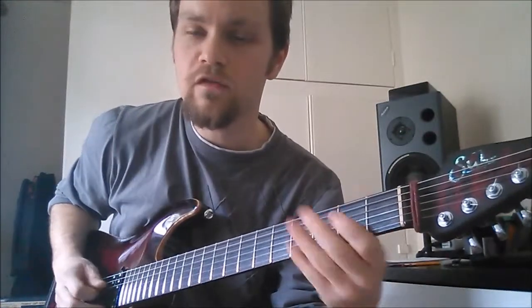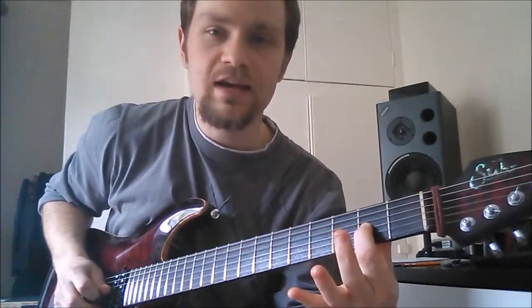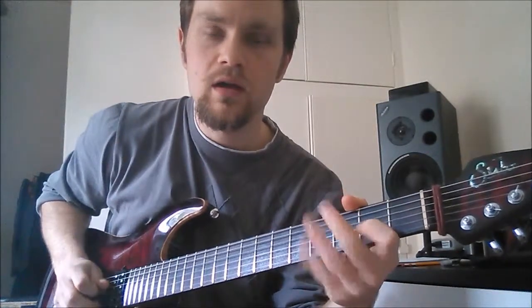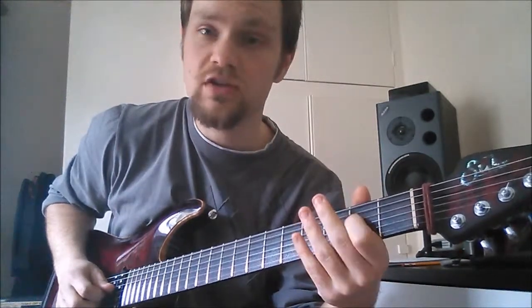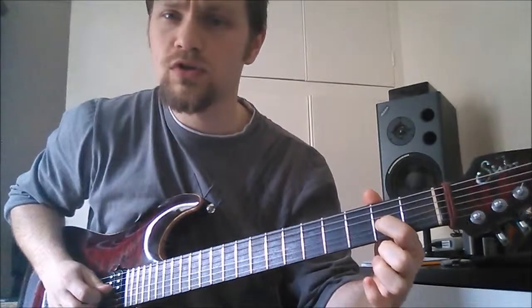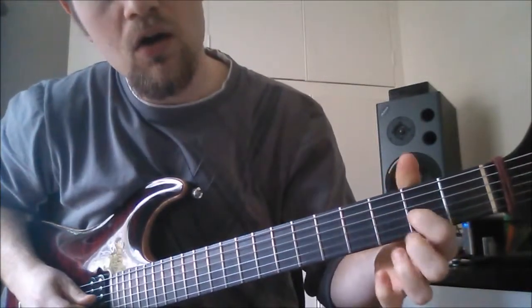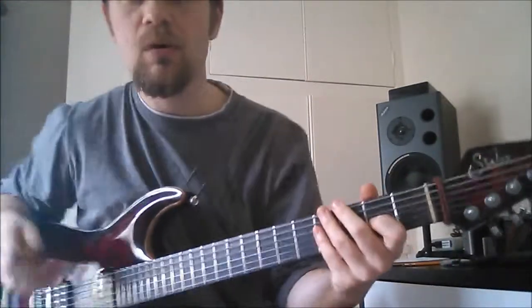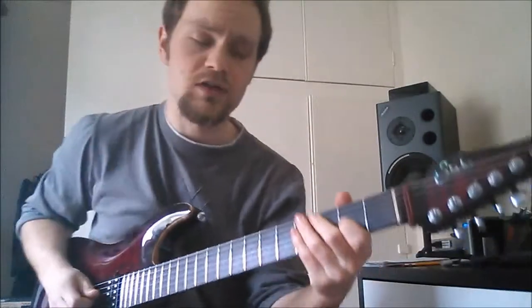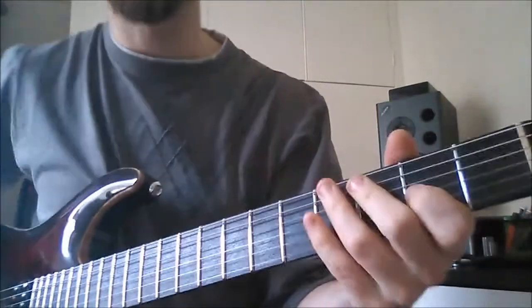Your next part is a pull-off on your second fret G with your index finger. On the G and D string, you can pull the string off downwards or you can flick it upwards. One thing which is really important with this pull-off technique is that you need to slightly bend the string. Here's a quick recap on pull-offs.